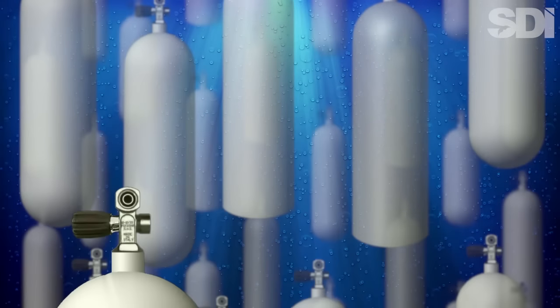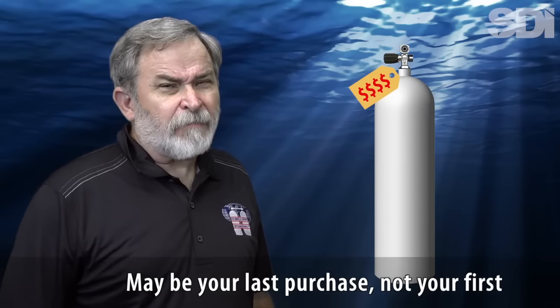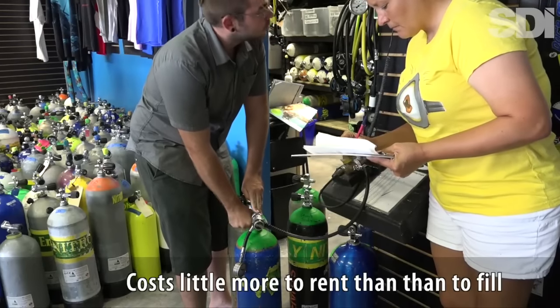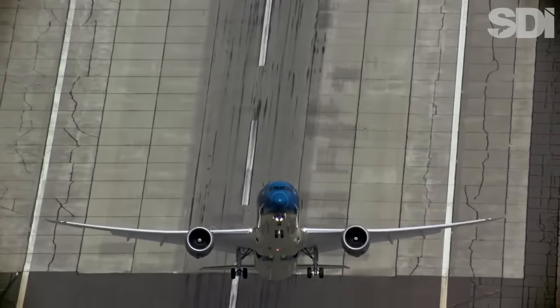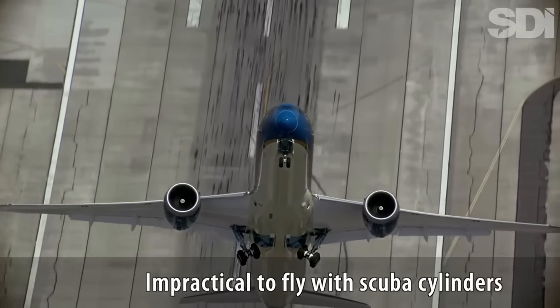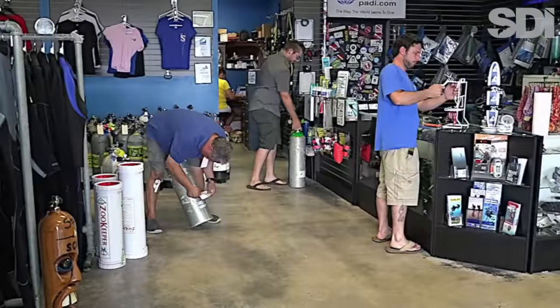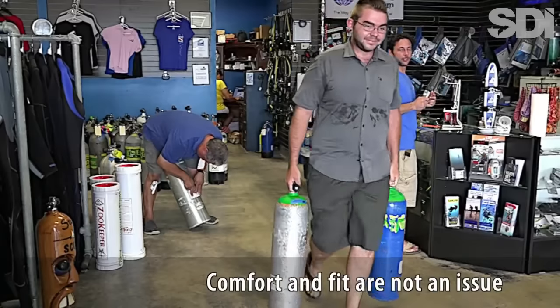Although scuba cylinders are often among the first purchases new divers think they need to make, they may well be among the last. Remember that it generally costs little more to rent a tank than it does to get one filled. If you do most of your diving at destinations you can only reach by air, you'll discover that it's not only impractical to travel with scuba cylinders, but also that use of tanks and weights is already included in your dive package. Unlike other more personal pieces of dive equipment, comfort and fit are generally not issues when renting scuba cylinders.